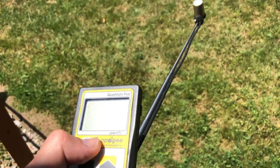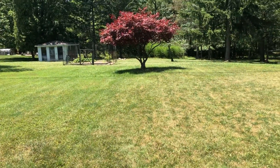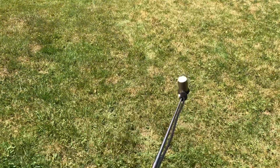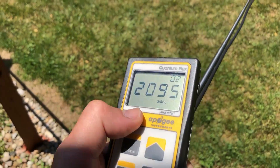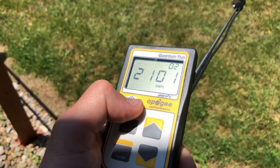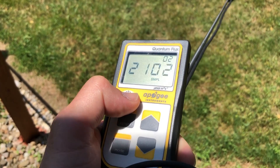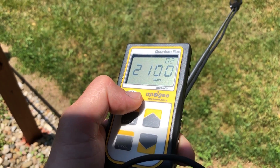Just for reference we're going to test the sunlight — it's a very clear day — and then test that tiny little red tree in the shade. Here is what the PAR level is on a sunny day. I'm pointing it right at the sun so we're pretty close to 2100 micromoles.